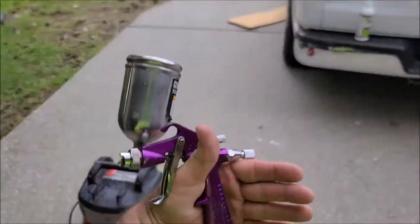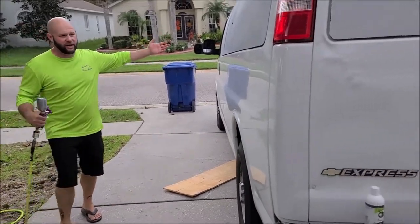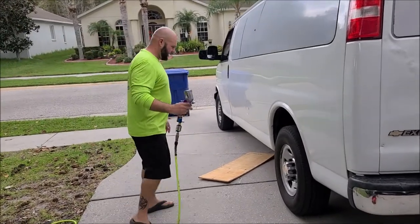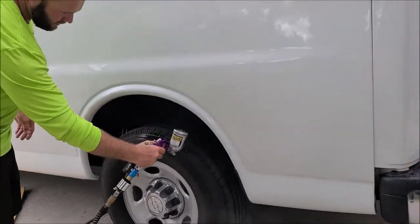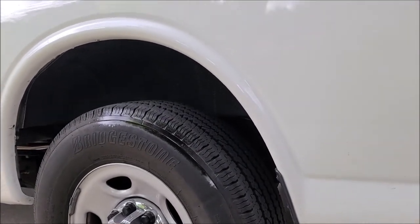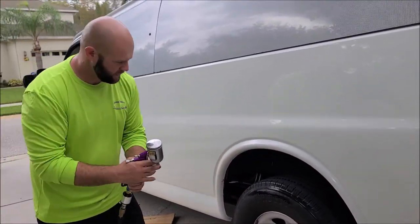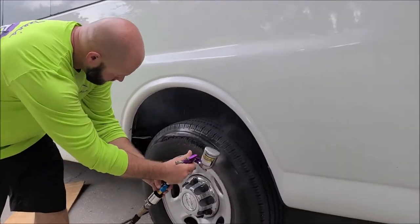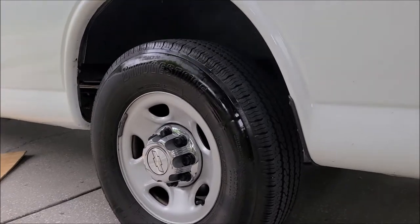I'm going to get this party started. This is my 2018 Chevy Express 3500 Extended, and here's the rig. I'll show you just the flow on the tire real quick — you can test on a tire, it's not going to hurt a thing. There you go. Fan is going, product output is good. Even coverage — that's all we need.